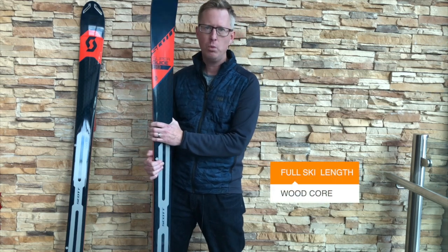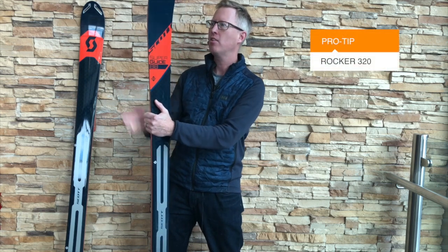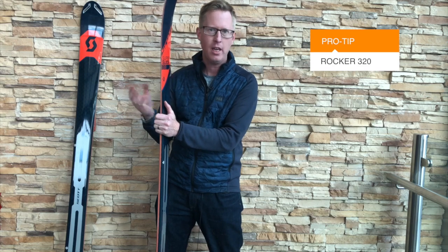It's got a full wood core construction running right the way through, and it's got carbon in that as well to reinforce the strength, lightness, and torsional stiffness of the ski. It's also got a rocker tip, helping in trickier snow conditions.